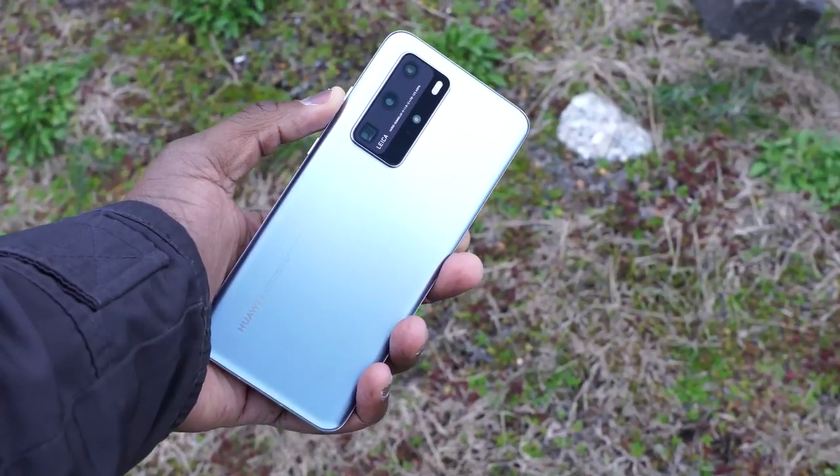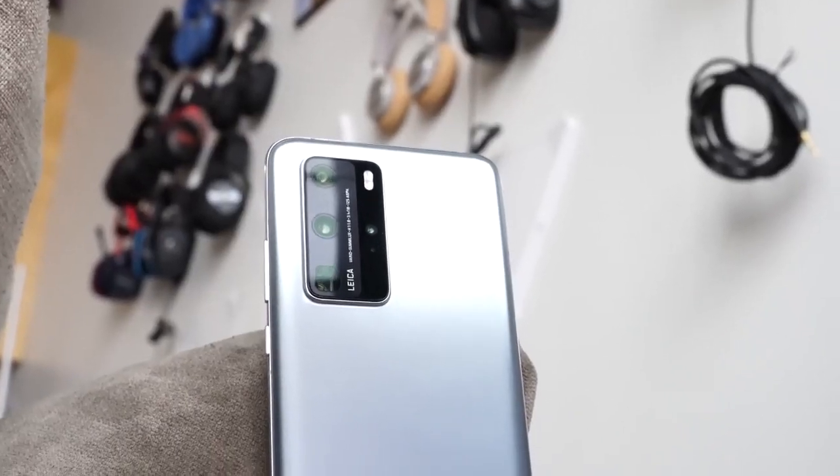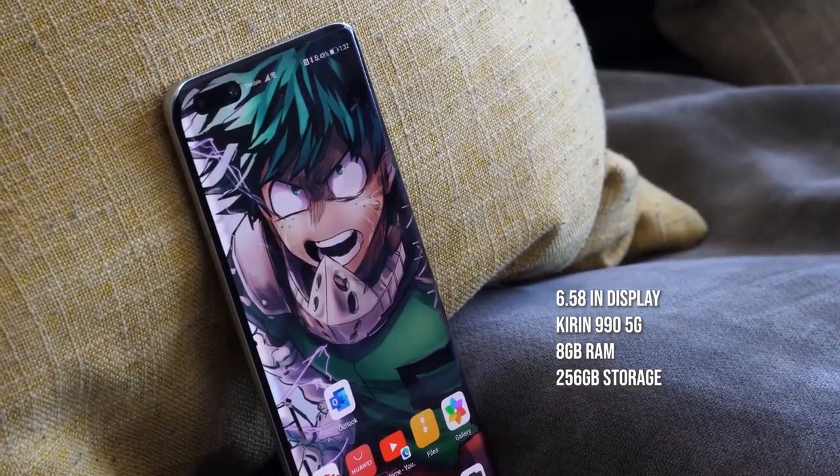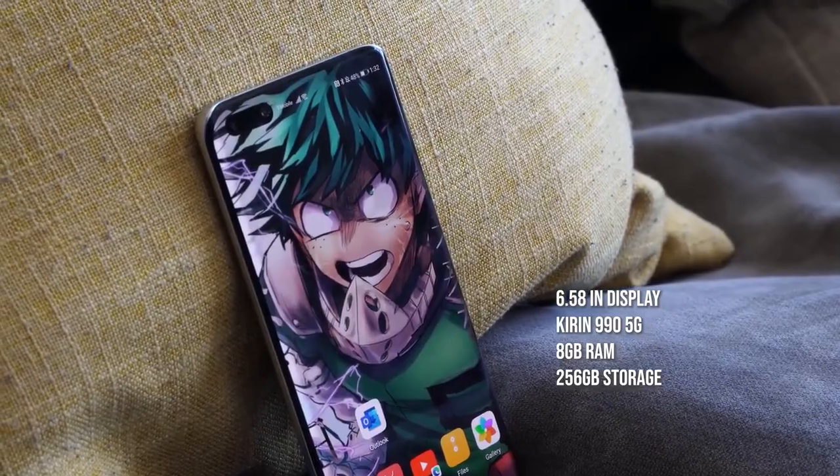Hey guys, Thunder E here and welcome to my two-week review of the Huawei P40 Pro. The P40 Pro is a lovely looking device and this is going to be about my day-to-day use of this device. You've seen the hardware, you know the specs — the Kirin 990, 8 gigs of RAM, all that stuff. So I'm not going to jump into much of that, but I'm going to talk about usability.